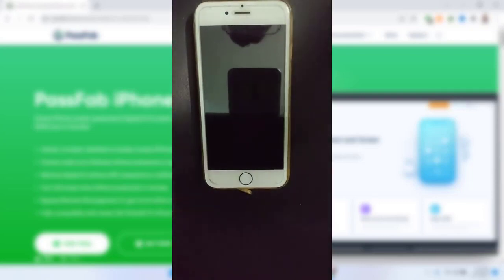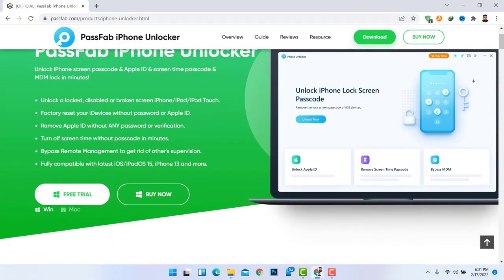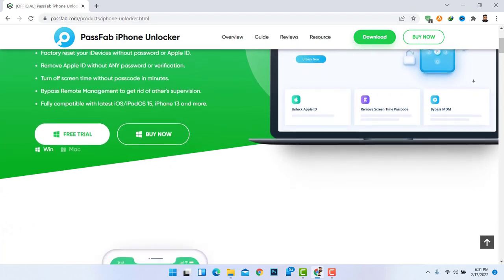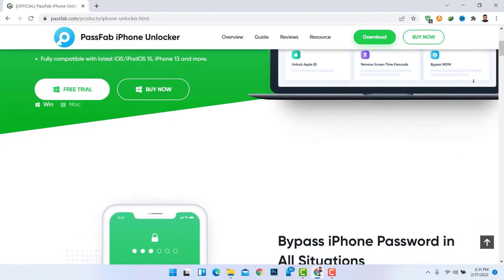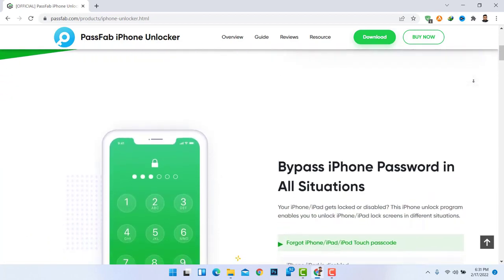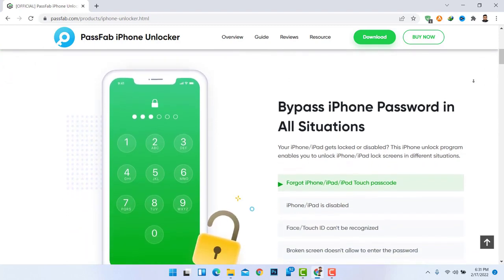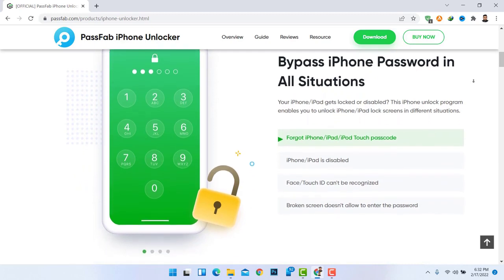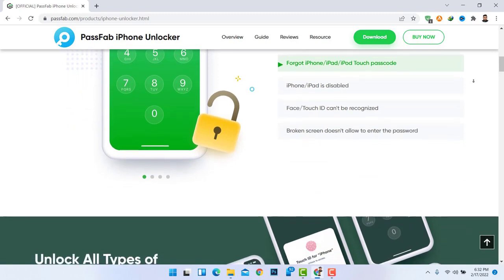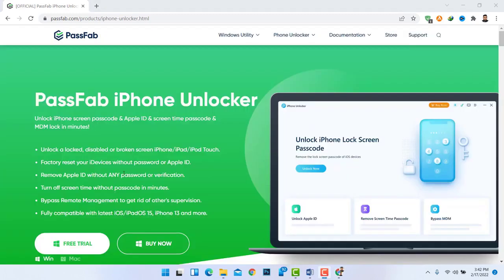The solution is to use an exciting tool called PassFab. This particular tool, especially the premium version, does the magic — it is the ultimate solution to all these problems. Before the quick demonstration, let's understand what it can do. This tool can remove four-digit or six-digit passcodes, even Touch ID or Face ID from your iPhone.